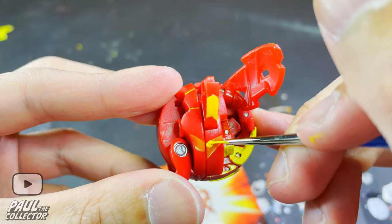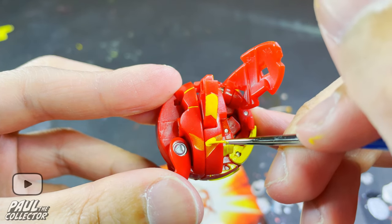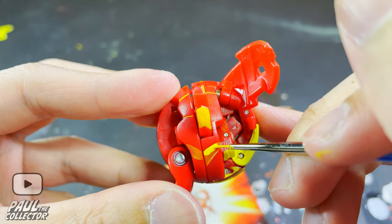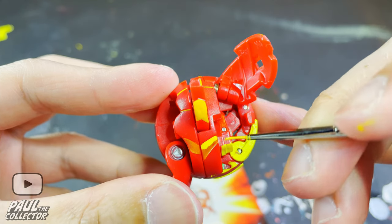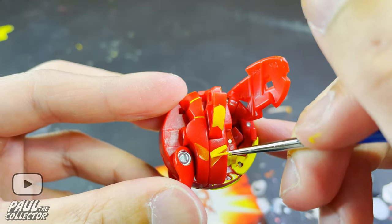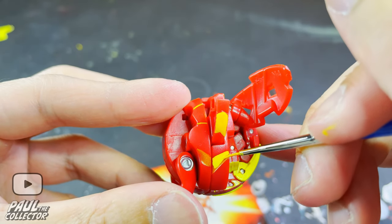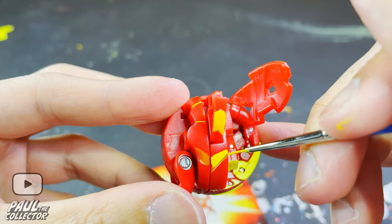Next we continued by painting in the details on the sides of Drago. What I tried doing first was covering the borders of the details with the yellow and afterwards filling in the missing spots as best as possible so that the overall finish looked smooth. Once again, the light taps of paint technique might come in handy here.